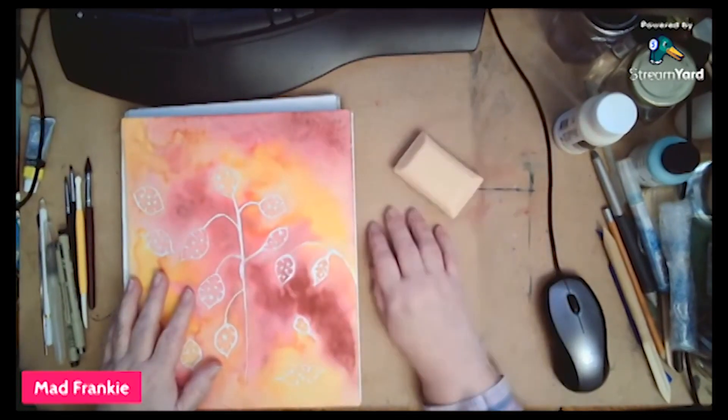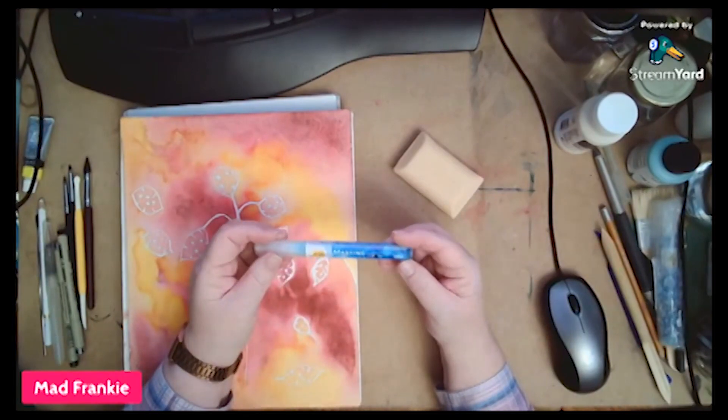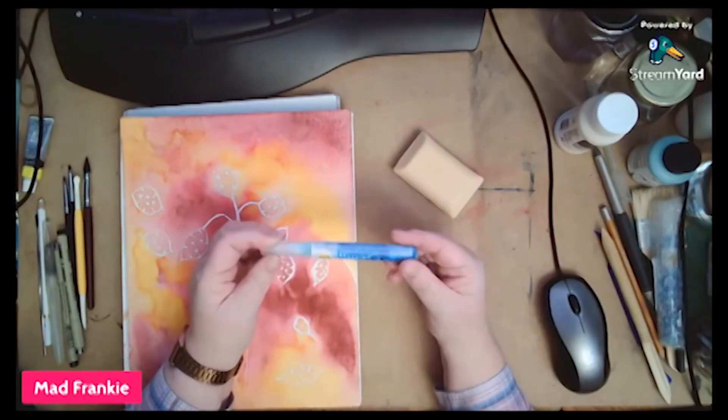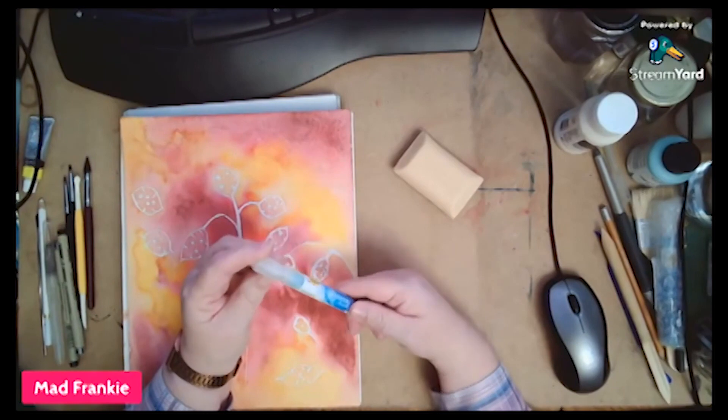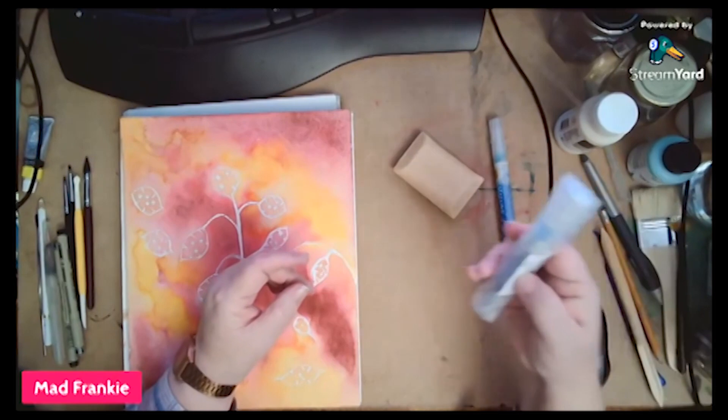I've got some pieces. I've got some soap. I found this — I thought I had one somewhere. It's a masking marker. That would be interesting to try out. I don't know that I've actually tried it yet. I've got two of them. If that one doesn't work, there's one more.